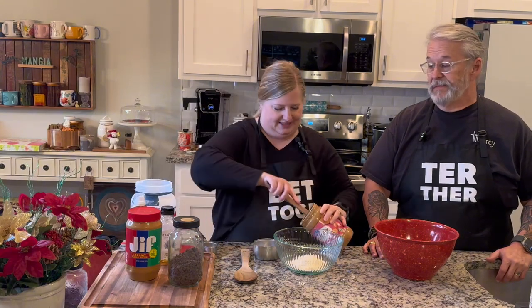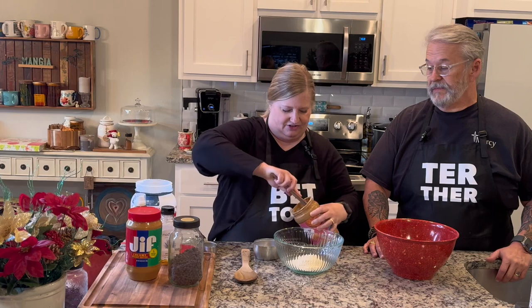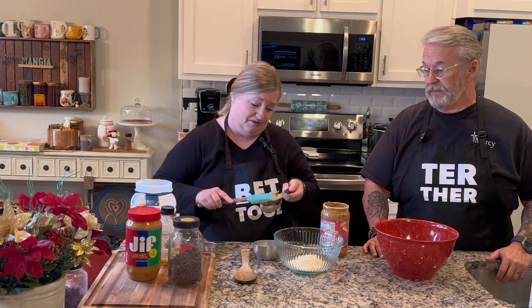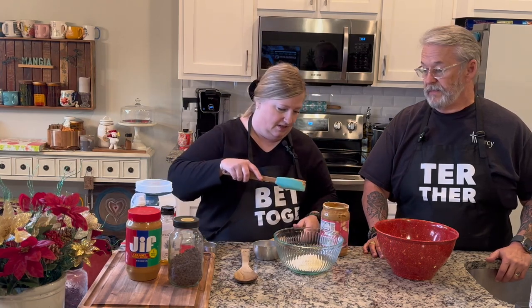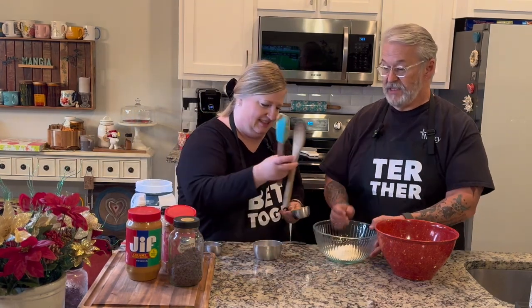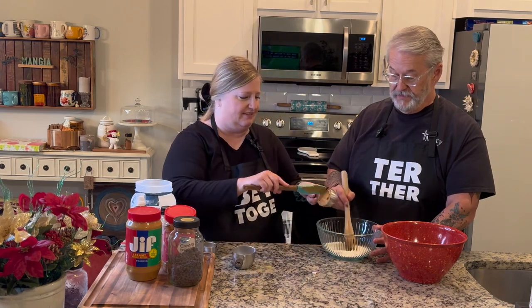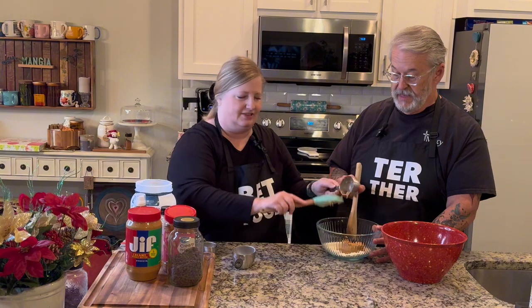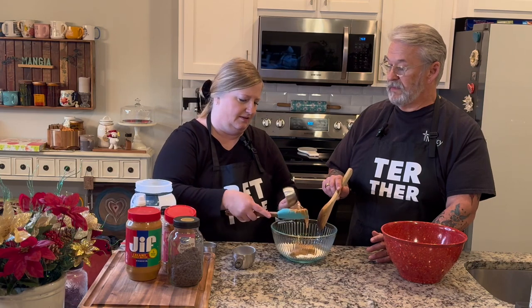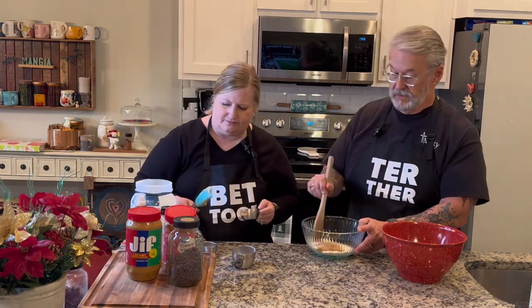This is my favorite peanut butter scoopy thing because it fits in the container so well. You could eyeball this but since I've never made it before I want to make sure I know what we're doing. It's a half a cup of peanut butter. This is kind of like buckeyes — if you've ever made buckeyes, it just came out so nicely.